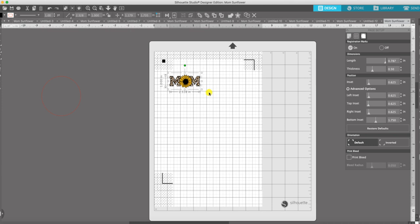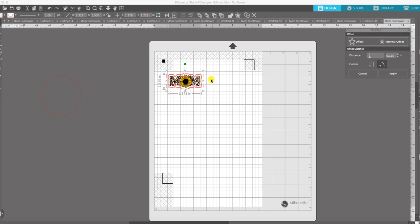What I'm going to do now is called an offset. We need the cutter, when it cuts this image, to cut all the way around the image and not inside of it — it's kind of like what you would do if you were creating stickers. I'm selecting the item and then going up to this star, which is the offset item, and when I click on that it automatically creates an offset around my image.